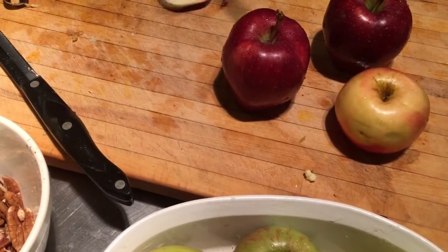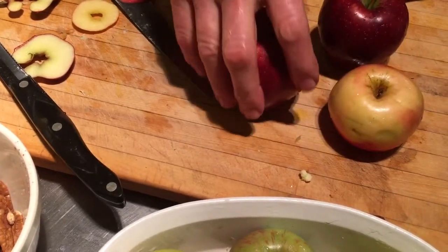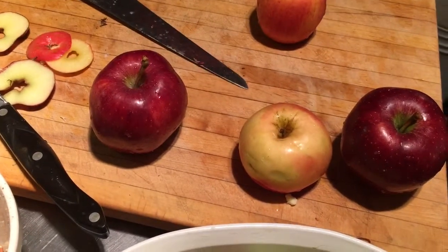Oh, that's a gala. No, it's not. This is a gala. Yeah, I'm not sure what this is. That's a mac then. Yeah, I think it's a mac. It's just more yellow.